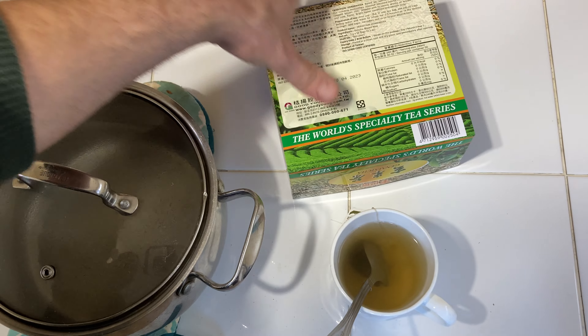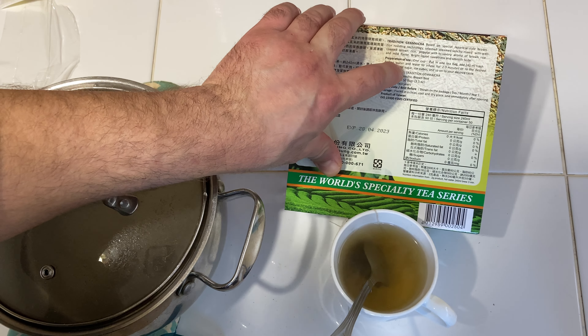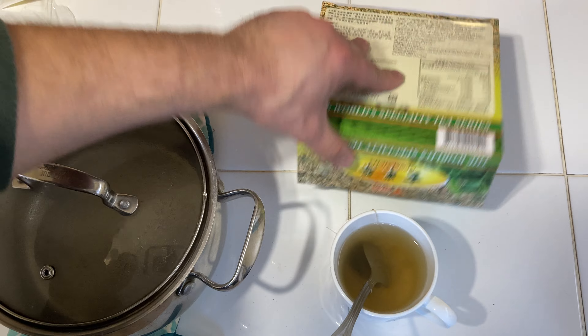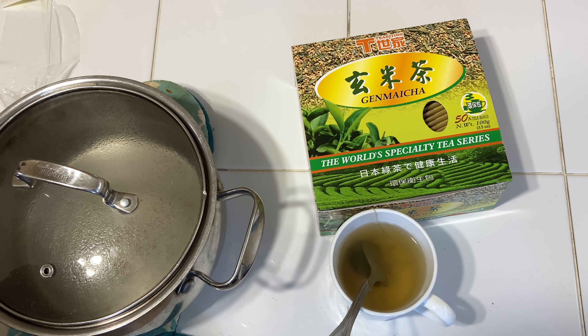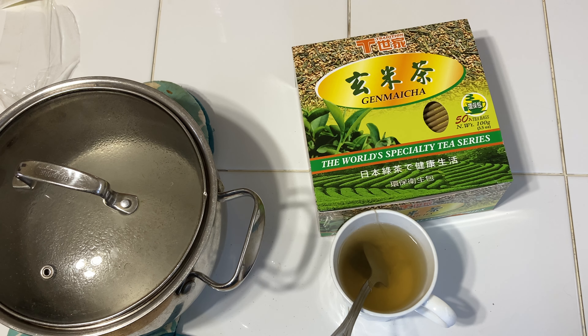I don't know much about Sencha, but I just found out yesterday that matcha is just ground green tea. If you grind green tea, you call it matcha — not grounded green tea.